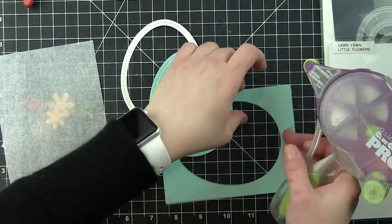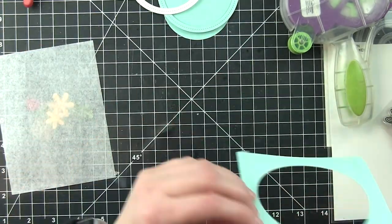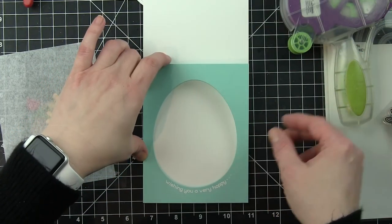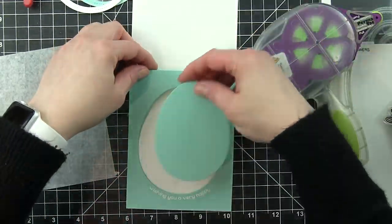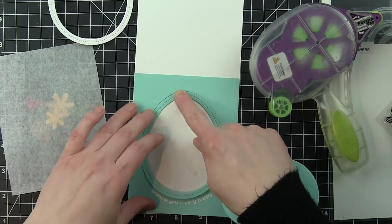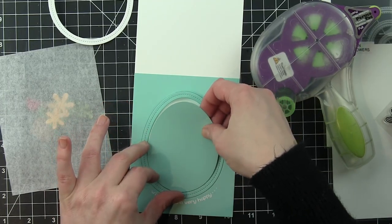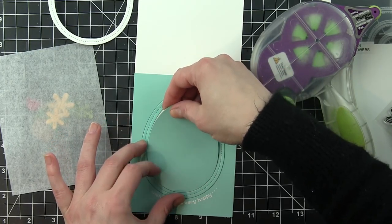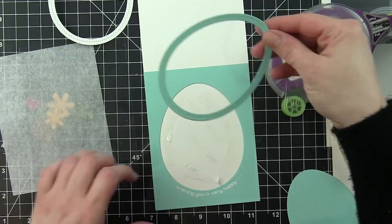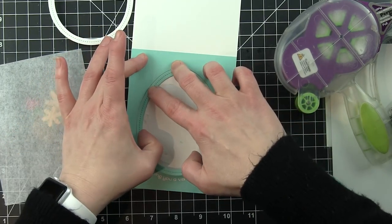I'm excited to show you how much fun you can have building your own little flower garden with these new Lawn Fawn dies. I put adhesive on the back of my frame first and I'm going to attach this to a white top fold card base, then fill in the center with the blue frame I die cut and my inside egg piece. If you want it all to be inlaid and not have your frame pop up at all, put your white frame in first and then replace with your inside egg piece — it's really just whatever you like. I wanted my frame to be popped up a little bit.